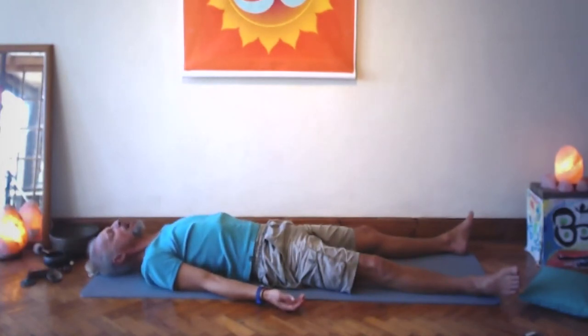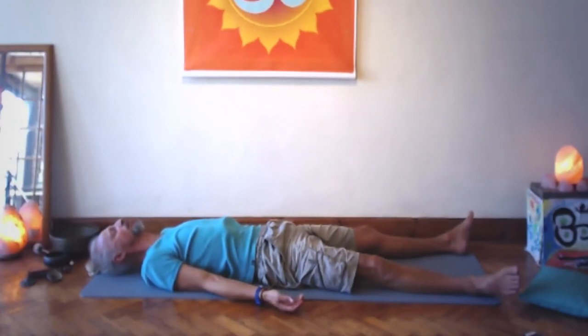Large, big sigh breath — feel all disconnection dissolve and all connection turned on. In the conscious connection to all that is. In the conscious connection to all that is.